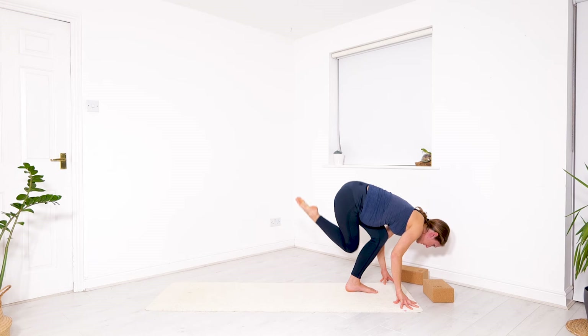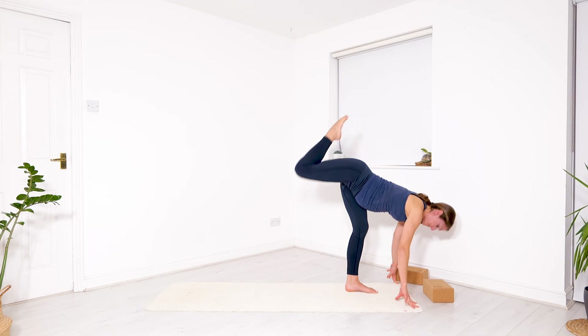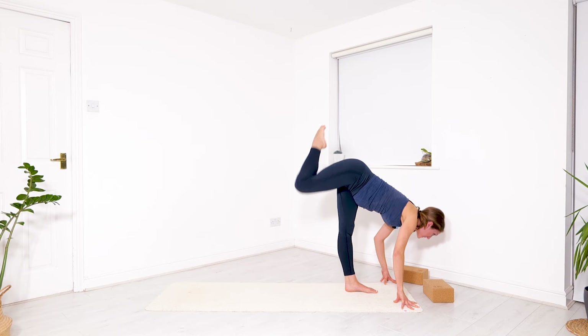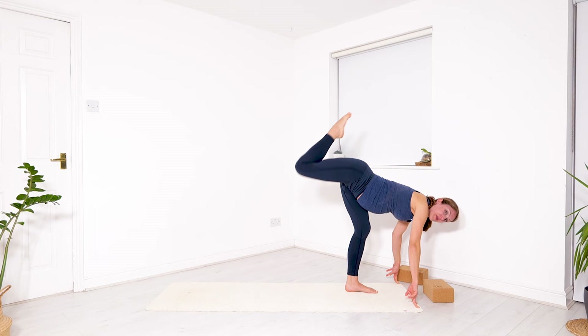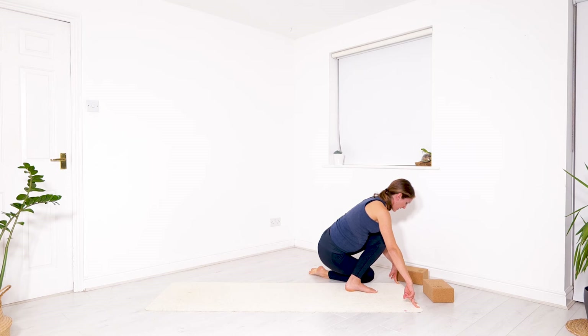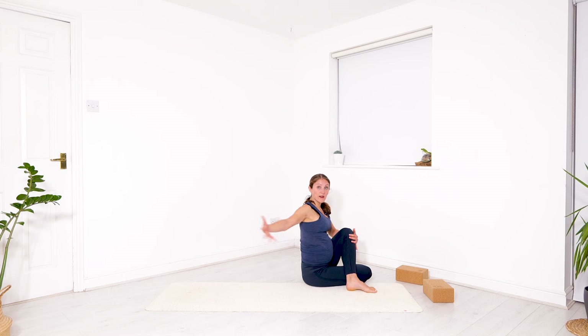Again, breathing in to expand. Exhale to close. Let's go one more time — lift and lift. This time bend. Find your best way to softly come to your seated twist — let your hips find the floor. Once arrived safely, maybe use your right arm to wrap around your knee, and you're twisting towards the front knee to the left. Your left fingertips can be behind you, lift up through the spine. Breathe, and exhale, rotate as much as feels good.